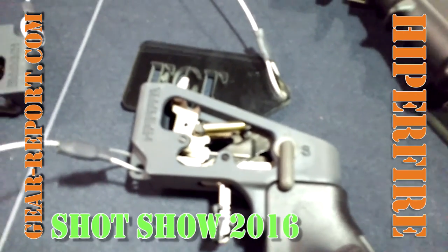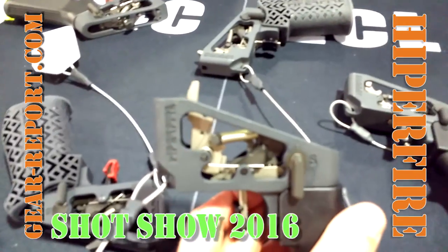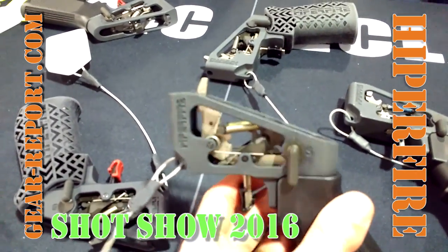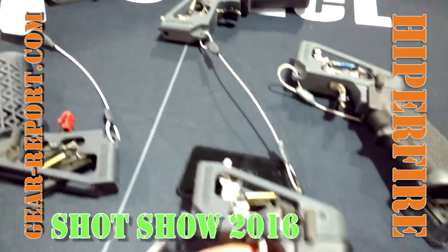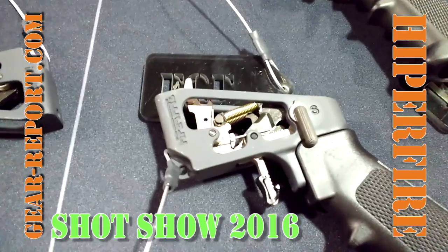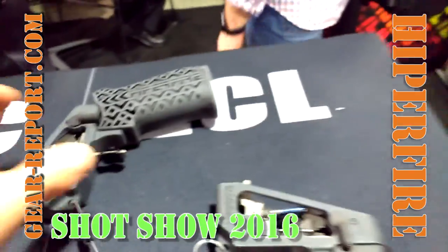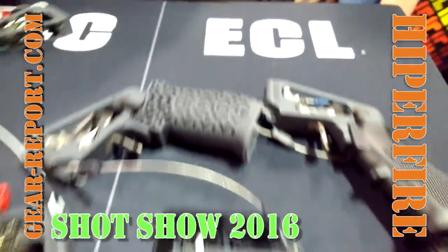You have very unique-looking triggers. They are unique, and it's a functional difference — the difference is for a reason. All these triggers are adjustable for weight without a loss of hammer energy, unlike some other triggers that adjust to low weight by reducing the power of the hammer spring. We don't do that.